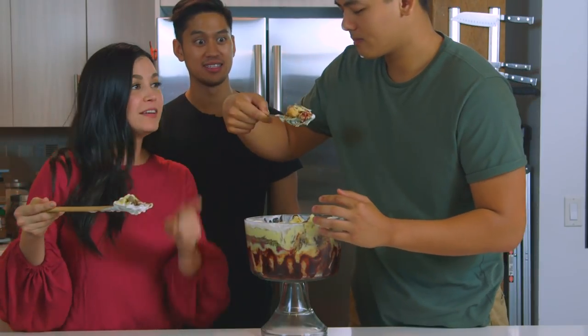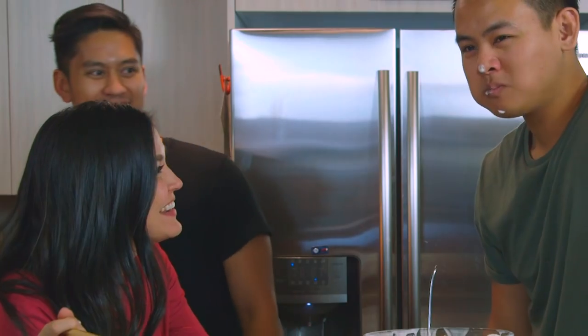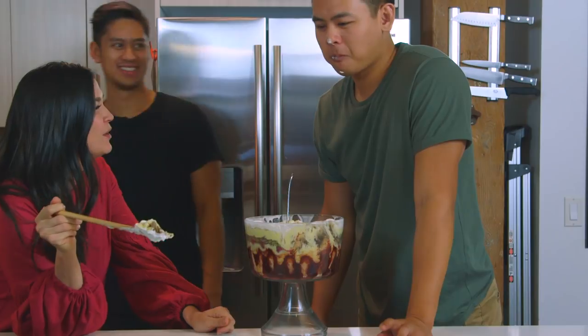That's good. That's a good bite. Whoa! What? Whoa! What do we think? There's so many textures. Oh, yeah.